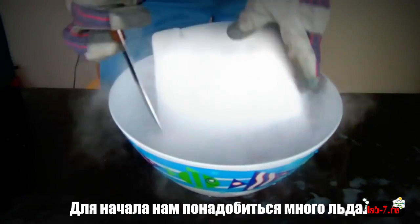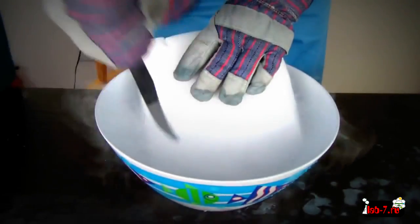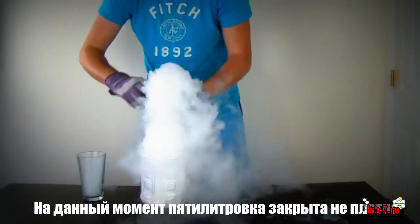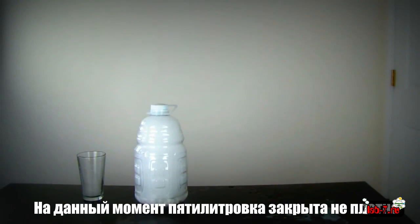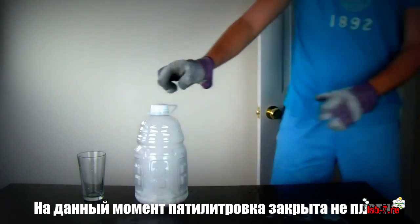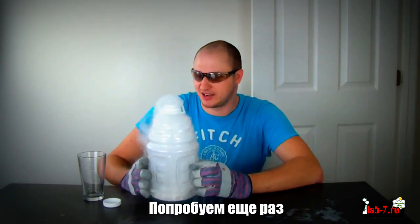First, we're going to get our dry ice and make a bunch of small pieces off of it. Let's start this again.